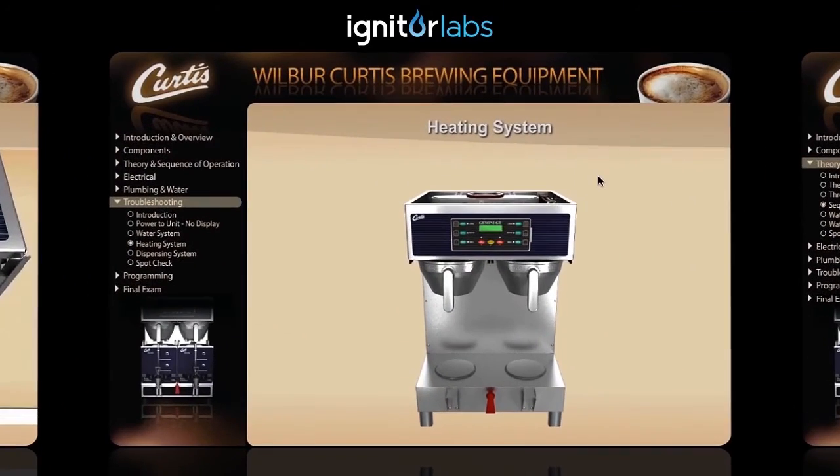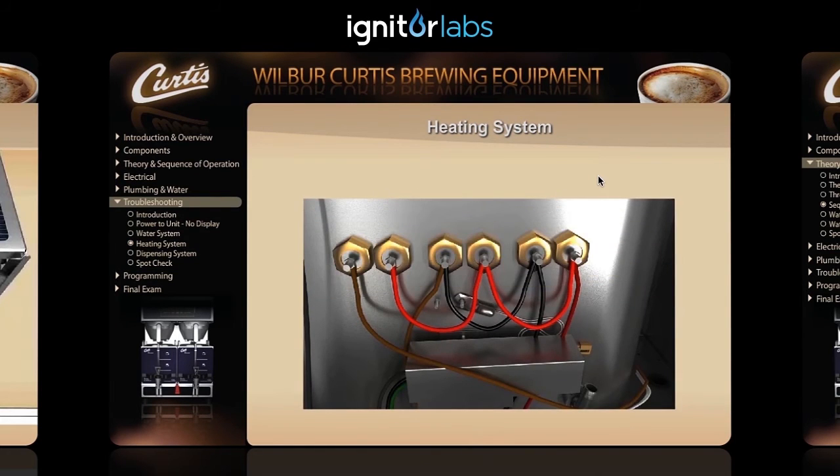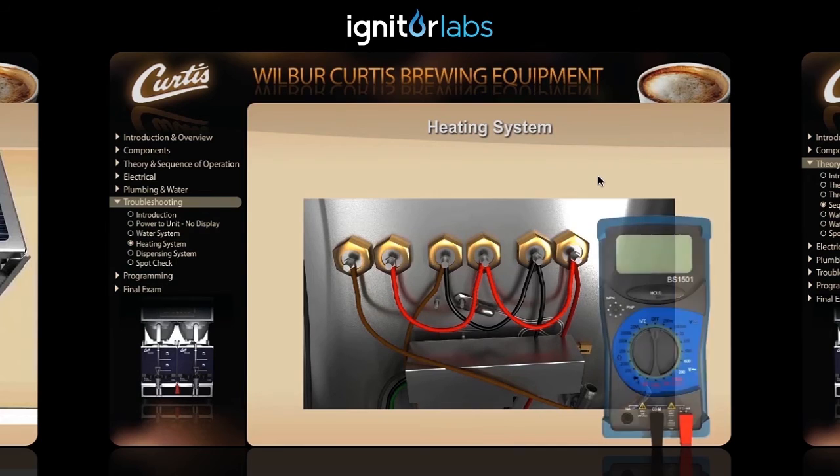If the fuse is in good condition, or if the unit doesn't have a fuse, the next thing you'll want to do is remove the brew cones, front cover, and warming deck from the unit. Check to see if voltage is present at the heating elements when the unit is calling for heat. To do this, set the multimeter to the 600 volts AC position.